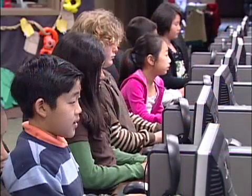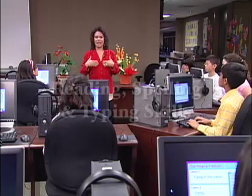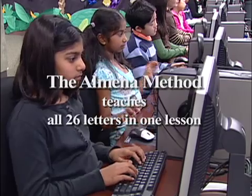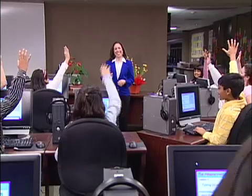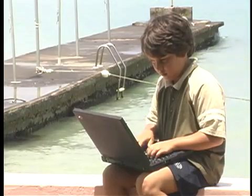An ancient proverb says the journey to mastery of a skill begins with a single lesson. In this program, Almina King has done an amazing job teaching a combination of skills — reading, spelling, and typing — in an easy and fun way. Once students experience instant success, they are motivated to continue, and Almina has provided the means and the courage to step into that fascinating world of self-achievement.